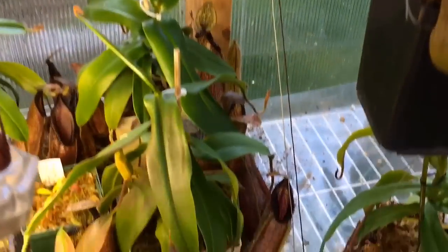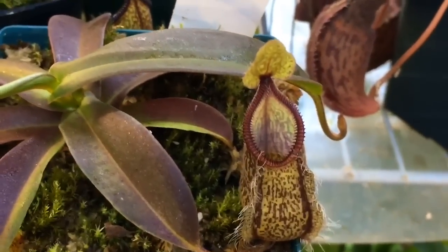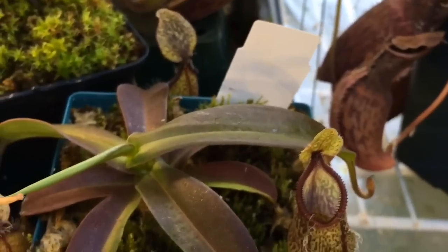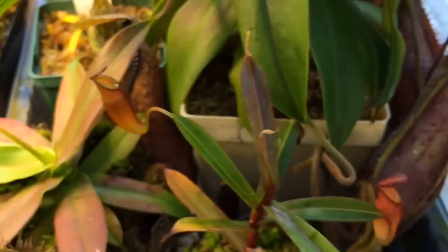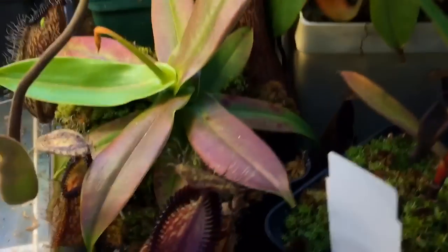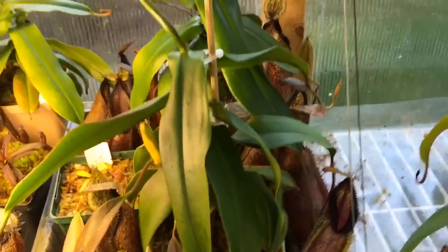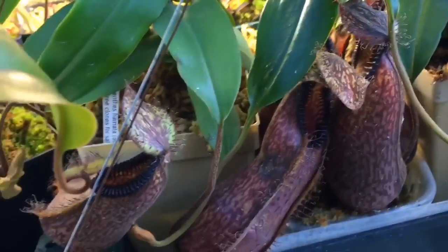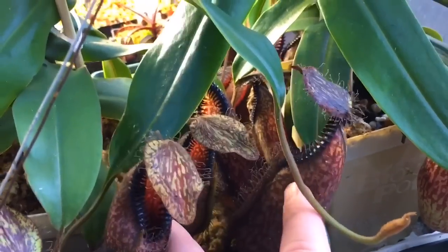Let's just take a look down here. We have a tentaculata down here. This is the hamata catapasa from AW — not sure it's very pure. Here's a dubia, dubia melee mali — however you say it. Hamatas are the rest of them going back here. This is just where my hamatas sort of hang out. They get some morning sun coming from that direction, but the shelf above them keeps the afternoon sun off of them.